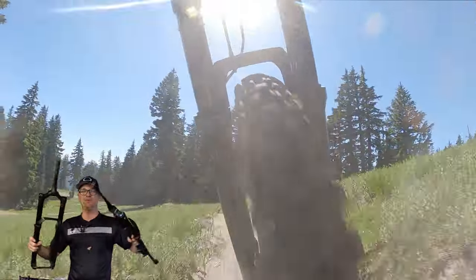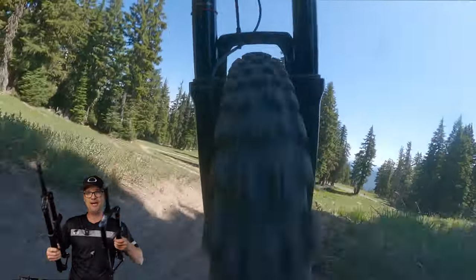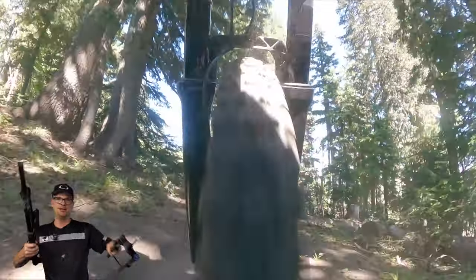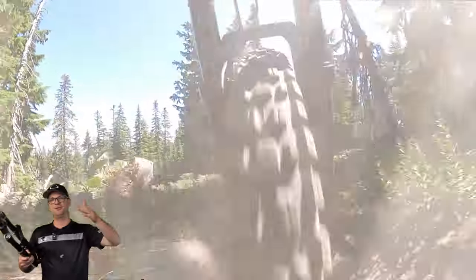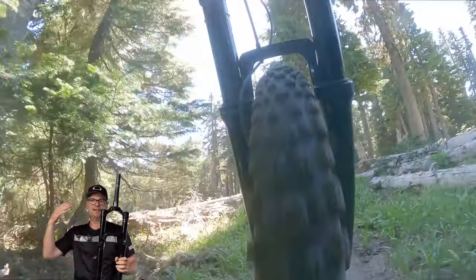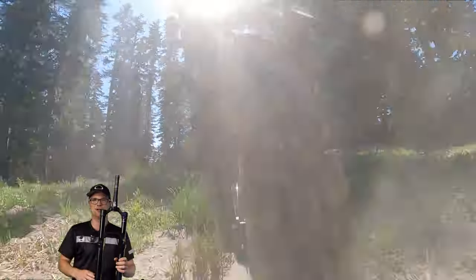Interesting note: the RockShox forks gave me the worst arm pump at the bike park compared to the Fox. What can we learn from this? RockShox sucks, Fox rules — well, kind of. About a week later, I was riding a Zeb Ultimate, a super top-tier fork, and there was not as much arm pump on the top-of-the-line Zeb. This is an older, basic, entry-level Zeb, so take that with a grain of salt.